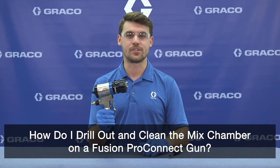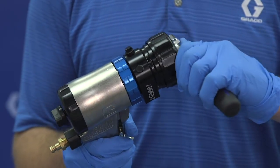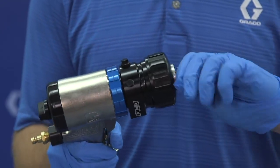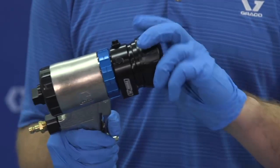How do I drill out and clean the mix chamber on a new Fusion ProConnect gun? To start, we're going to be removing the air cap, followed by removing the retaining ring.